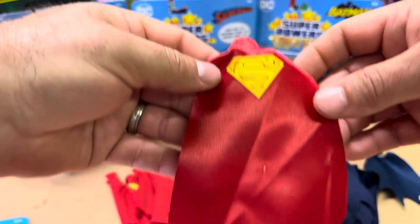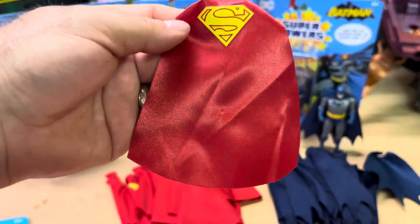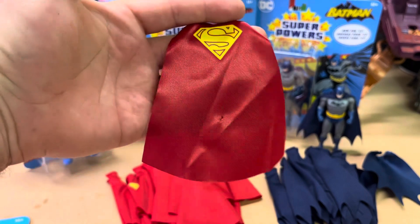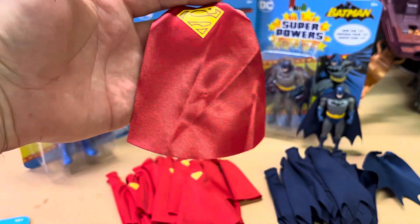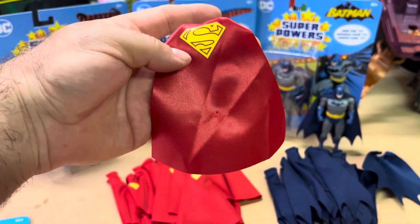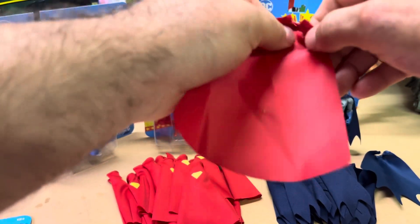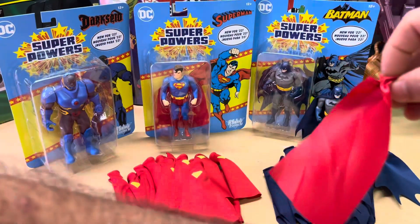Here's the logo, and this cape has no character — it's just a piece of fabric with absolutely no character. There's no draping around the shoulders. So let's put it on and see what it looks like.